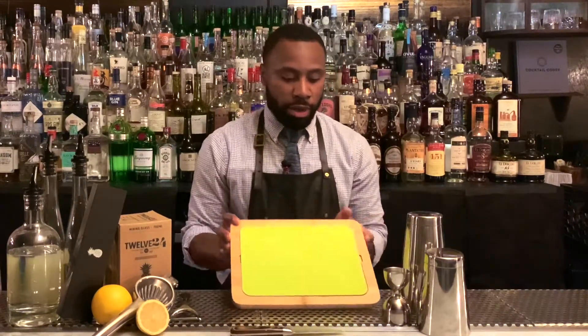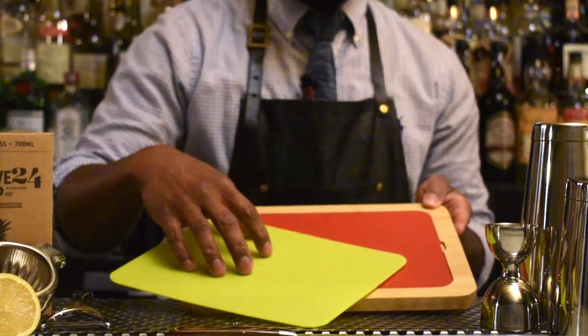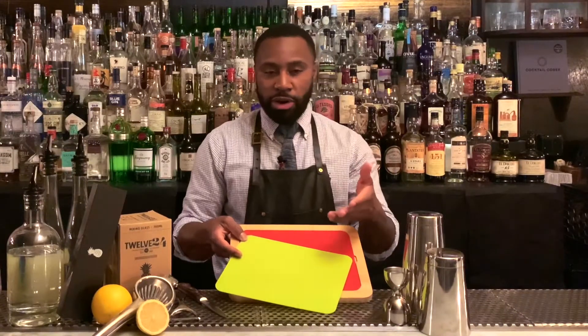And then we have our cutting board. It comes with two separate inserts where you can use one for most of your citrus juices, and then a second one you can use for spices that could potentially contaminate a drink, like your jalapeños and habaneros. And that's the 12-24 cocktail paring knife and cutting board.